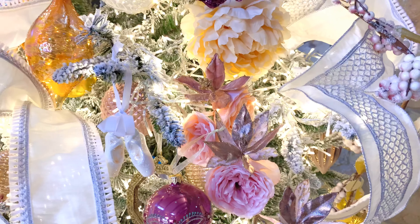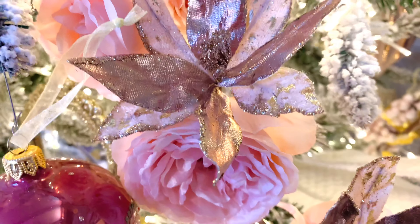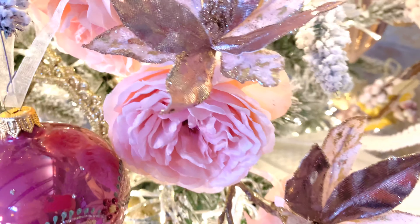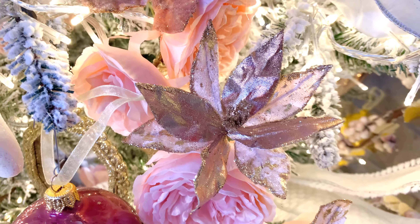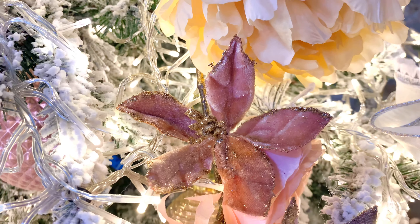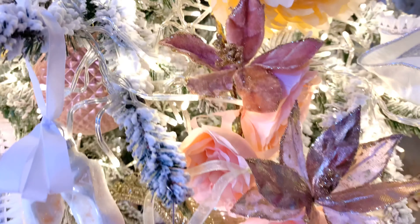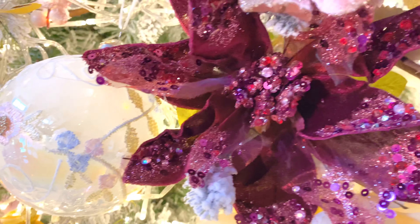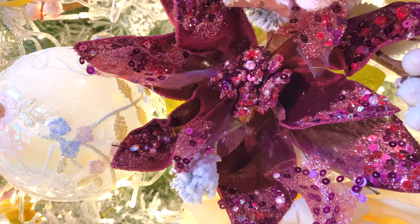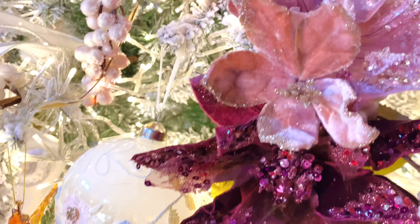We also added these beautiful little flowers that are simply on a clip, so they're easy to just tuck in. We have the golden white and then the soft rose velvet with gold glitter. Above the large blooms we have gorgeous poinsettias — a burgundy beaded poinsettia, which is stunning, and a pink poinsettia. These are also on clips so they're very easy to work into the tree.